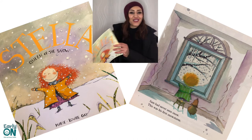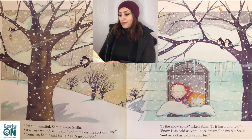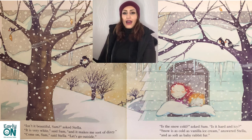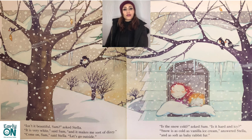So the queen of the snow — 'Isn't it beautiful?' Sam asked Stella. 'It is very white,' said Sam, 'and it makes me sort of dizzy.' 'Come on Sam,' said Stella, 'let's go outside.' 'Is the snow cold?' asked Sam. 'Is it hard and icy?' 'Snow is as cold as vanilla ice cream,' answered Stella, 'and as soft as baby rabbit fur.'